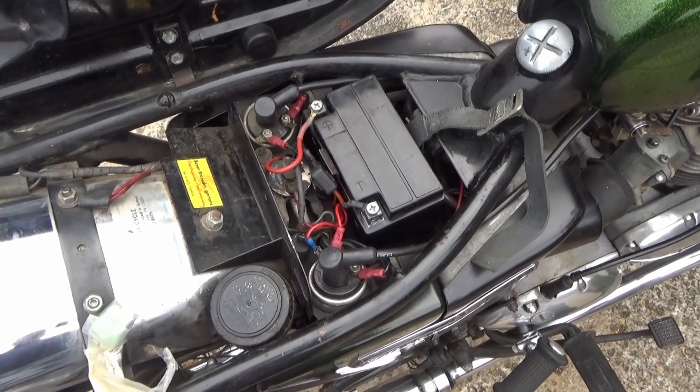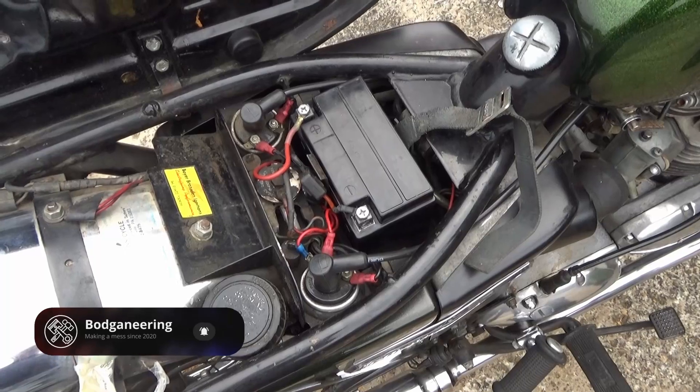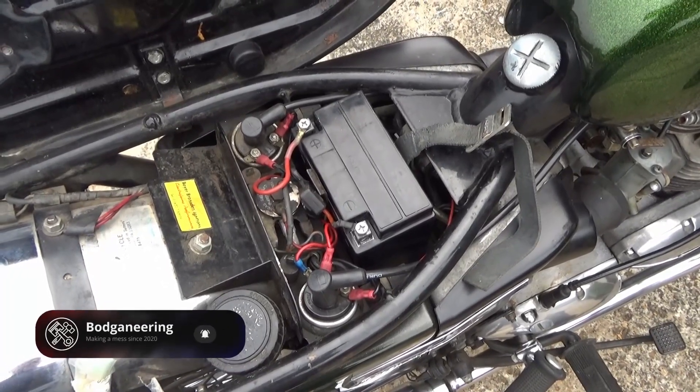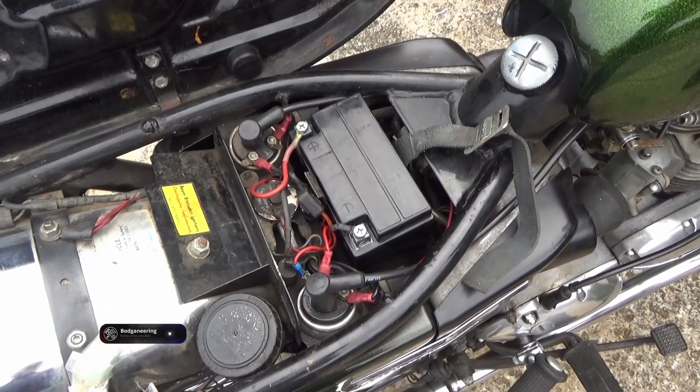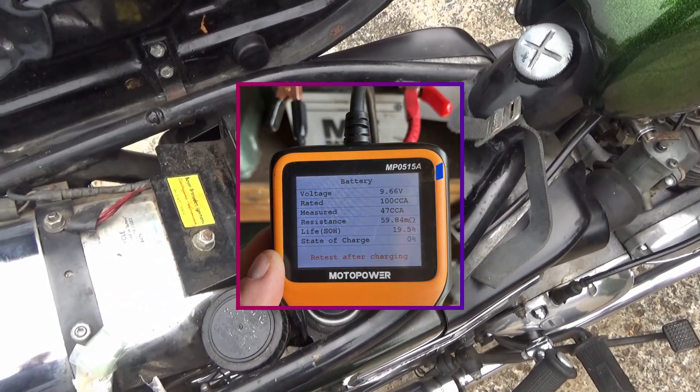I was coming back from a bike show the other week and she started running a bit rough, popping and banging. Luckily I was only a few hundred metres away from home so managed to struggle back. I checked my battery and it was down to 9.5 volts.